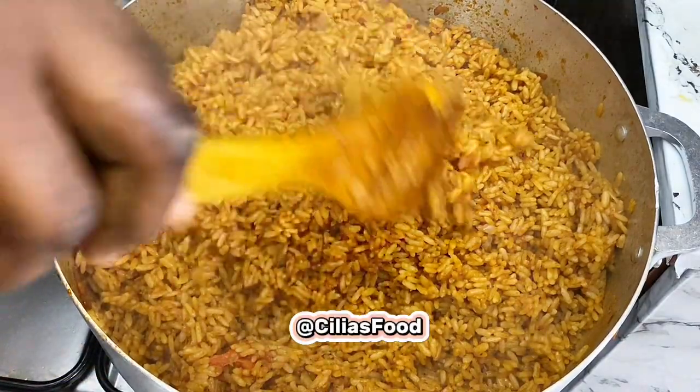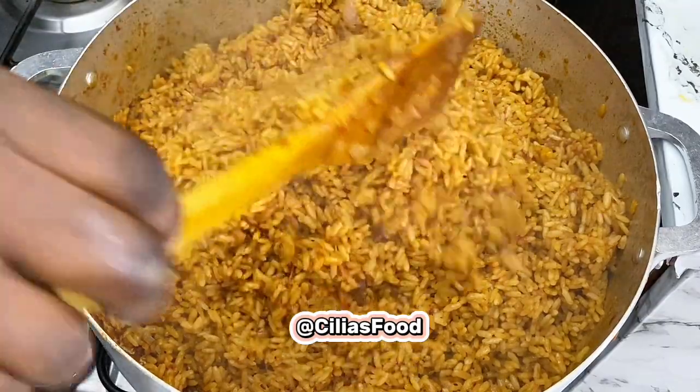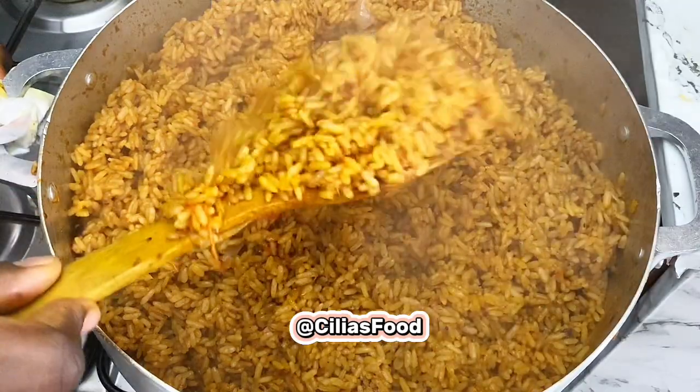Hi lovelies, so today on Flea's Food I made coconut jollof rice. I decided to share the recipe with you guys, so stay tuned as I put you through.